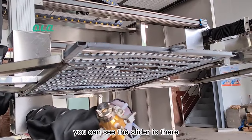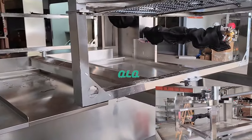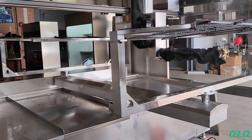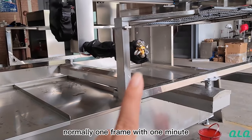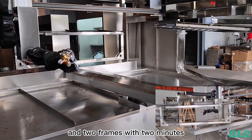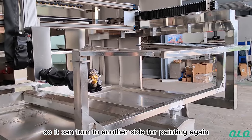You can see the slider there. Normally, one hanger takes one minute, and two hangers take two minutes. So you can do it another time, or paint again.